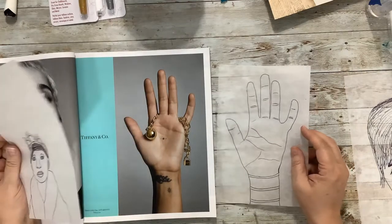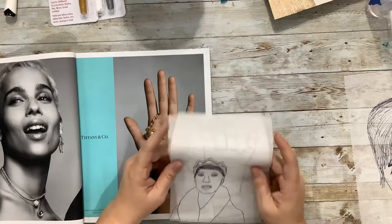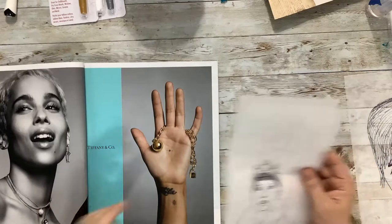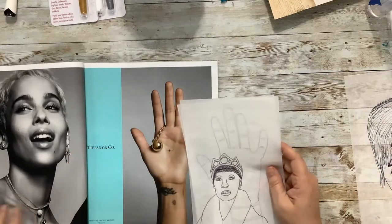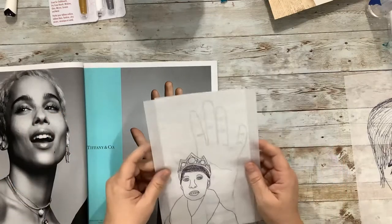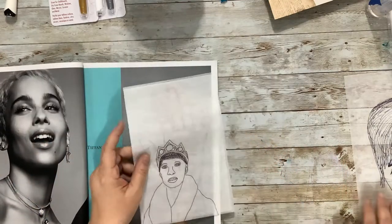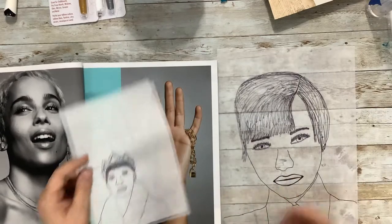Maybe you don't want to use the whole thing, or maybe you want a hand-drawn look. I just flipped through a magazine and did these — I didn't feel like you needed to watch me trace. I just used a fine-line ultra-fine Sharpie marker to trace it.